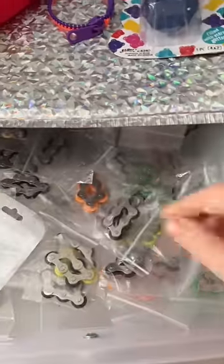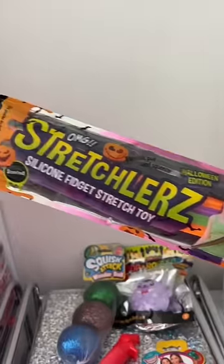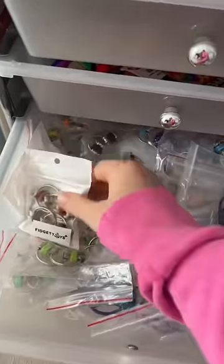Next, they got a bicycle chain — I went with a classic black color. They got some Halloween Twizzlers; they smell so good. And a two pack of flippy chains.